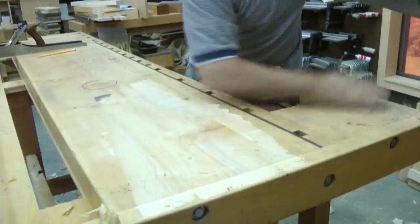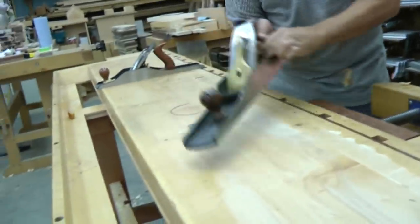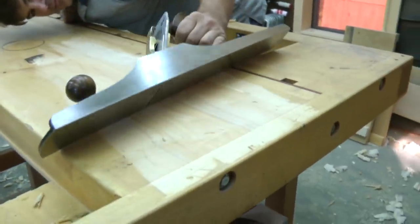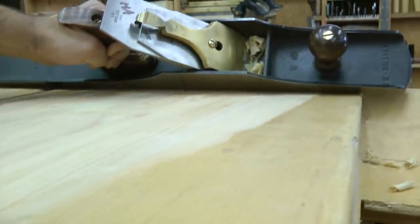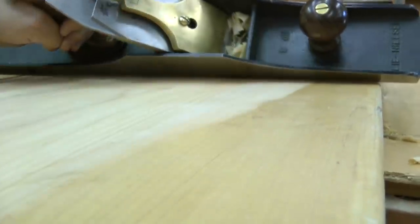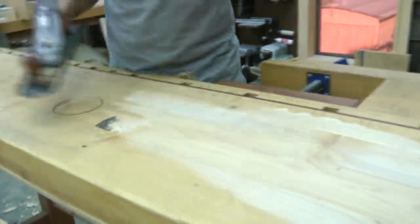Alright, now check that. Alright, I think we got rid of that bump. Come around this way, look down this way and look right underneath here — you just see we don't have any light in the middle anymore, it's not pivoting. We're a little bit low over here, so I might take a little bit more. I'm going to switch the blades in that plane; I don't know what I did to that iron but it certainly doesn't cut.